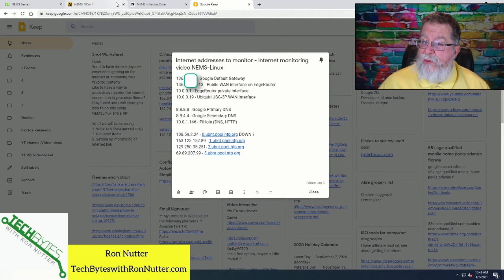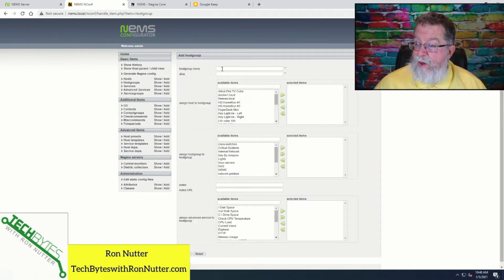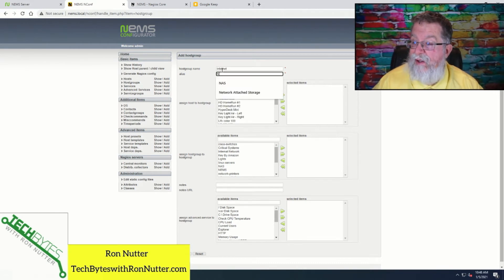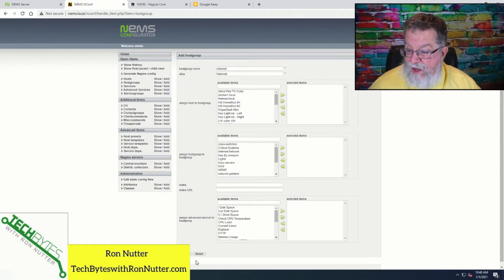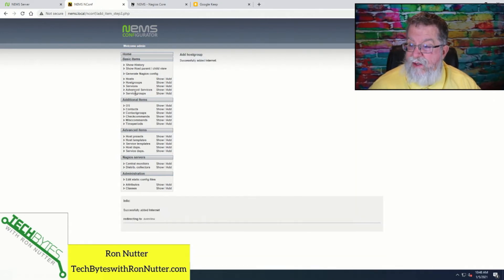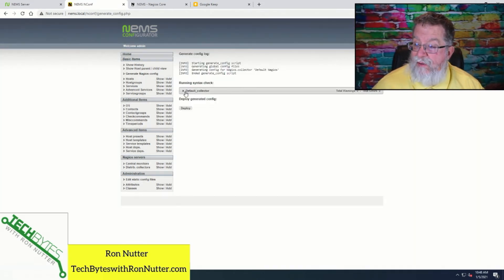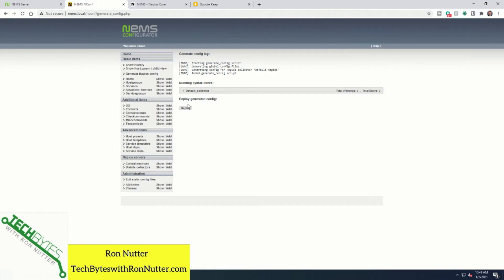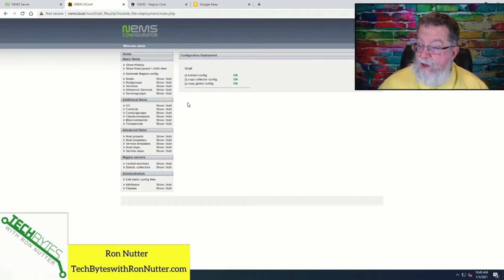So we'll switch back over here to NEMS Conf and first go add the group that we're going to talk to — we'll just call this Internet. Then we will submit. We'll generate NEMS Conf because I want to make sure everything's there. No errors were generated, which is what we were expecting, because if you have errors you have to fix those before proceeding. So that's up and running at this point.